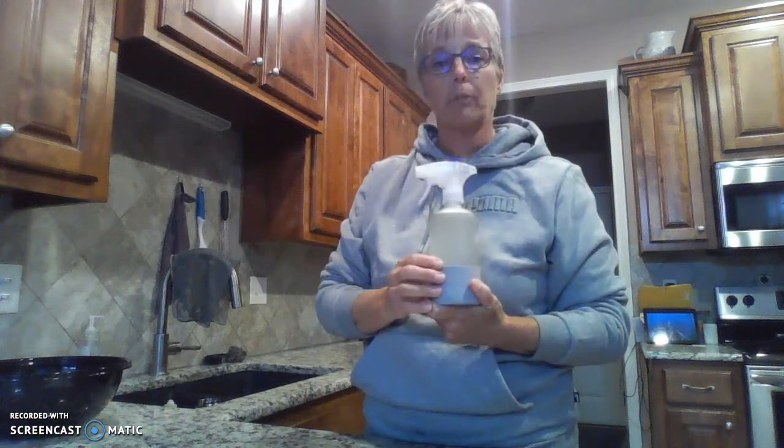They come in packages of three for $43 or they're $16 a piece.